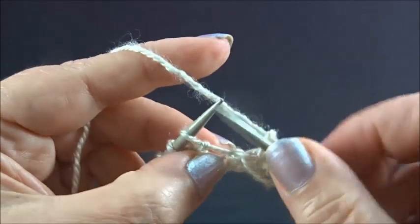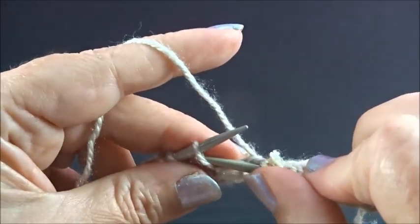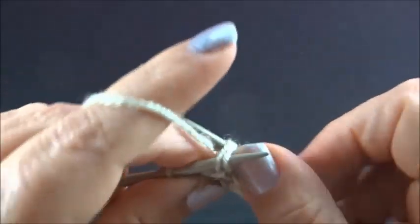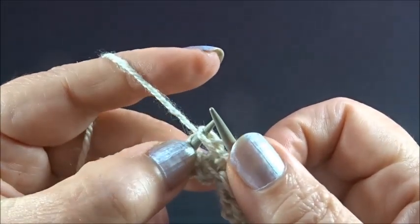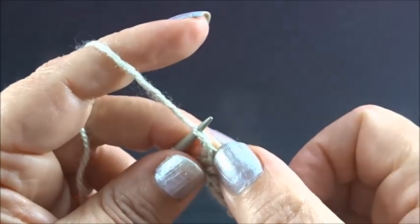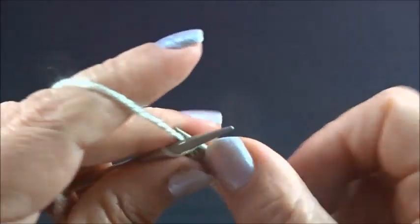One more time: knit 1 stitch, slip 1 stitch to your right needle, knit 2 stitches together from the back side, keep the stitches on the needles, and knit the first stitch again from the back side. And I knit my edge stitch.